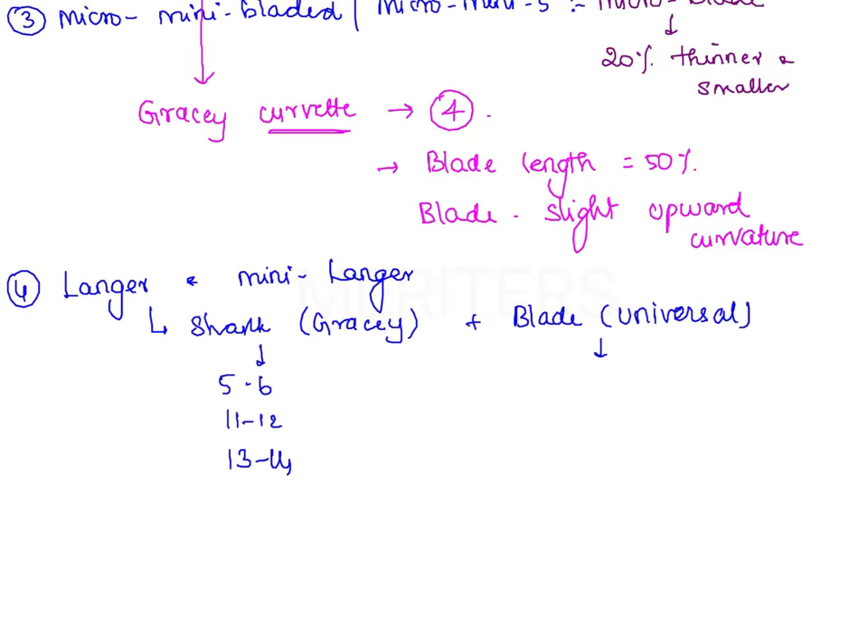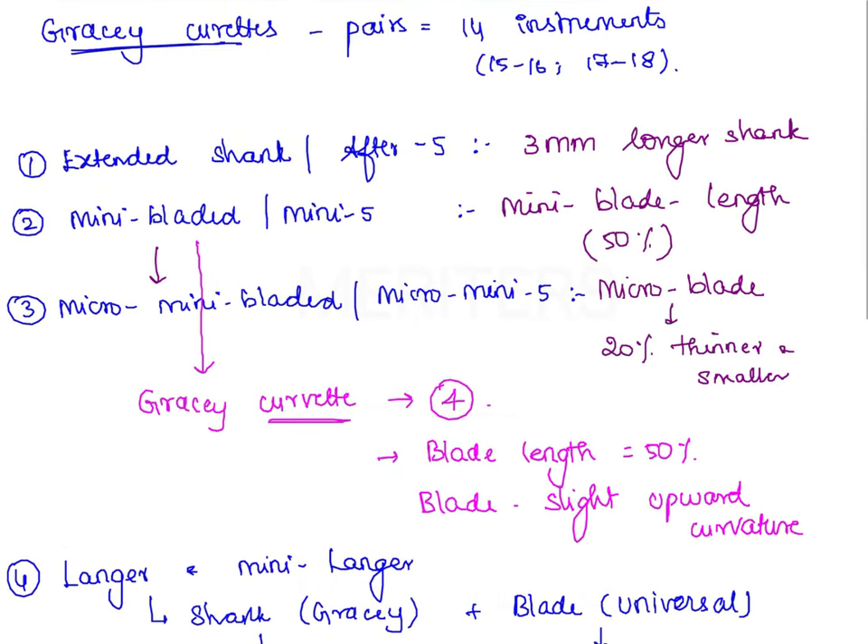The blade of a universal curete is at 90 degrees to the lower shank. So the modifications of Gracie Curetes, in sequence, are: extended shank, mini bladed, micro mini bladed, Gracie Curvettes, and Langer and Mini Langer curetes. These modifications — extending the shank length or reducing the blade length — are made to improve accessibility to deeper subgingival pockets.